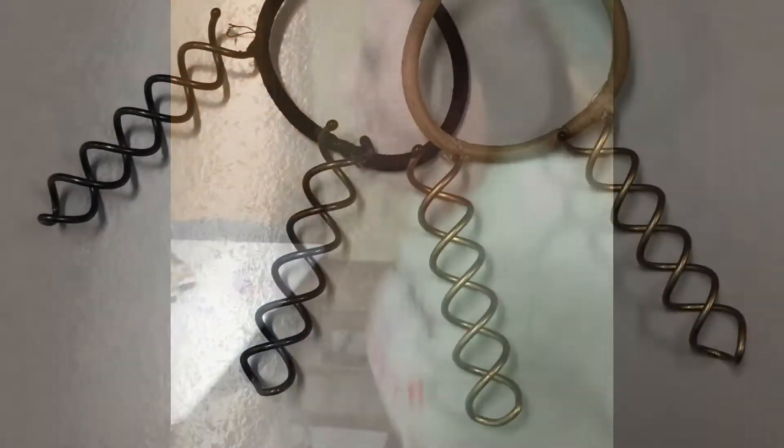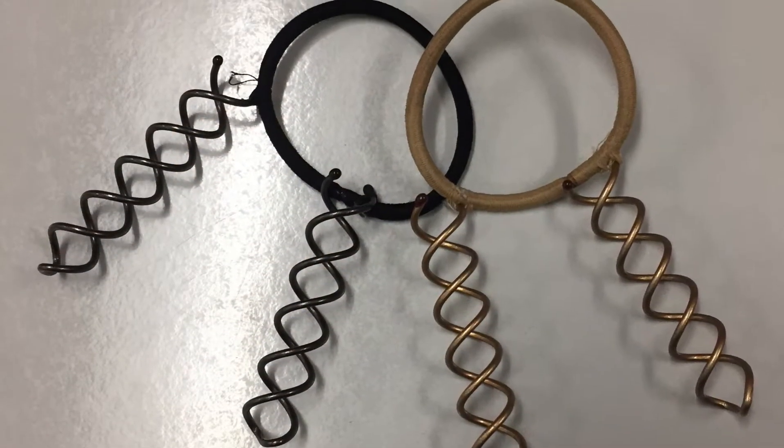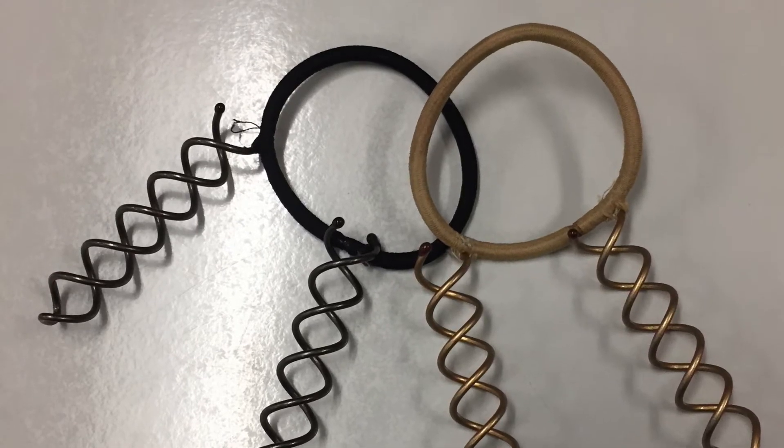When you exercise, are you constantly redoing your hair? Do you suffer from your bun falling down all the time? Well, you don't have to worry about it anymore, thanks to the anti-gravity hair tie.